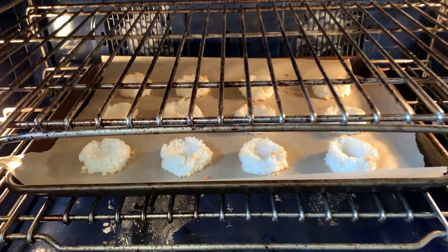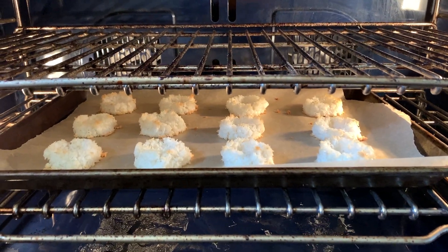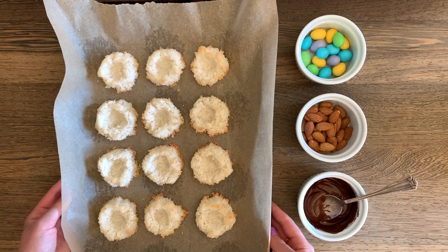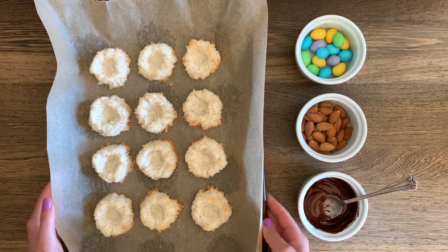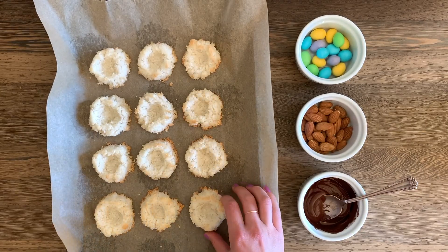After 18 minutes they look like this — just a little bit golden brown, and that's perfect. I'm going to take them out now. We need to let them cool down and firm up a bit before we continue. Here are the coconut macaroons after they've come out of the oven and cooled down. I think they are super cute and they're going to look great once we put the eggs in there too.